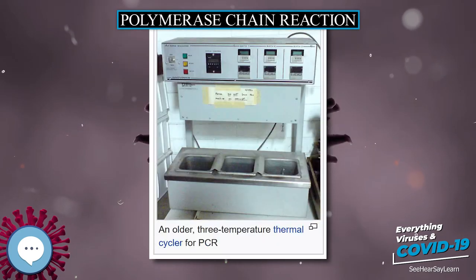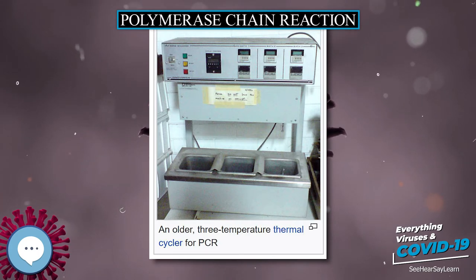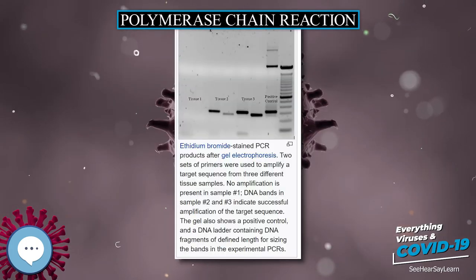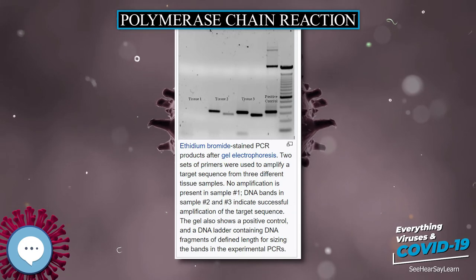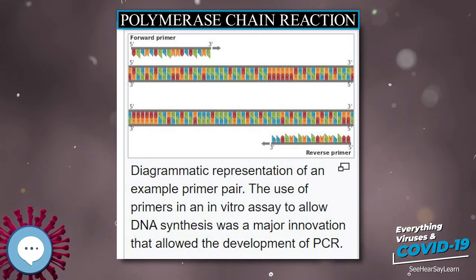PCR employs two main reagents: primers, which are short single-strand DNA fragments known as oligonucleotides that are a complementary sequence to the target DNA region, and a DNA polymerase. In the first step of PCR, the two strands of the DNA double helix are physically separated at a high temperature in a process called nucleic acid denaturation.